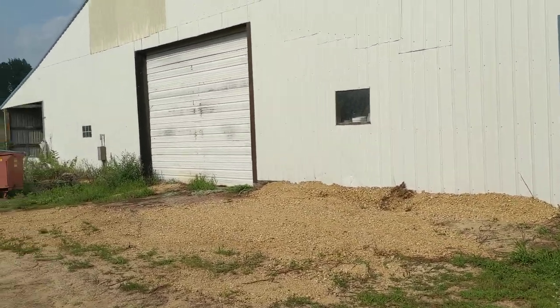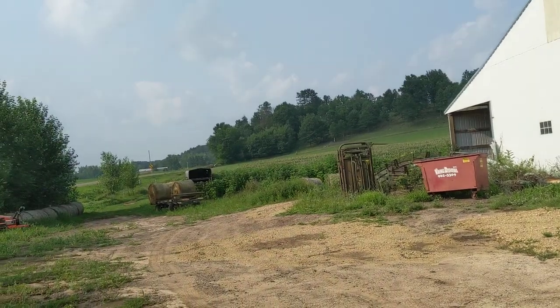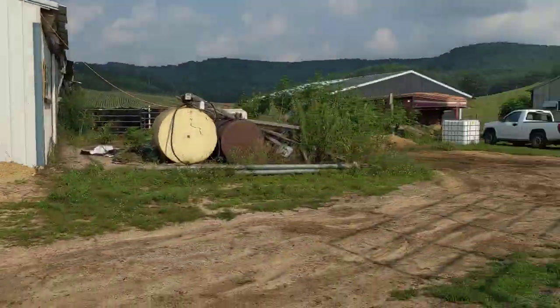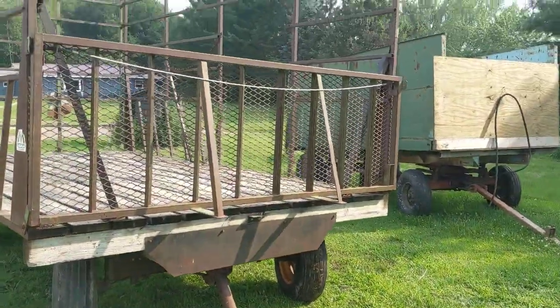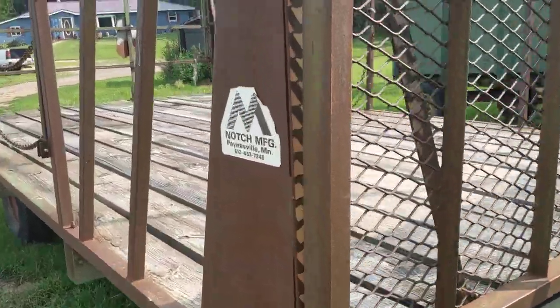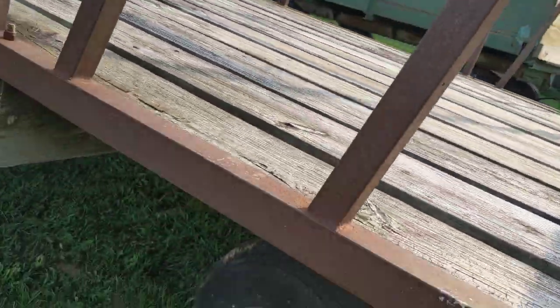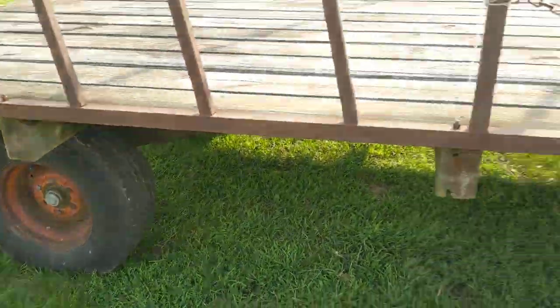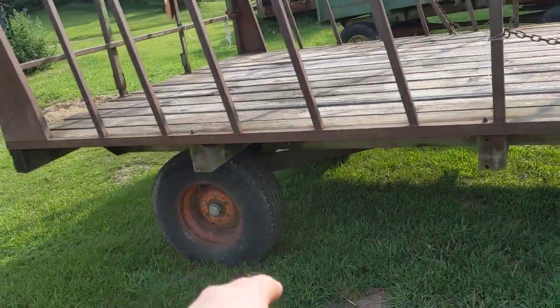Everyone kind of knows what I got rid of — I got rid of the hay rack and hay rig. So my purchase was a new hay rack. It's a mod, I can't really see the gear. It's pretty rusty, but it's got three implement tires and that truck tire.